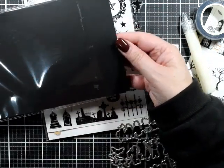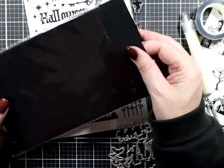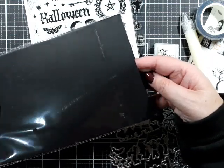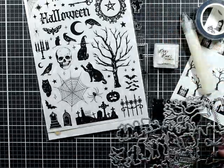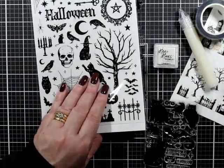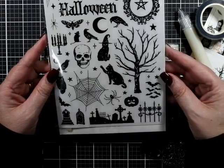We've got some black cardstock - just make sure it is cardstock rather than anything else. It's very charcoal, doesn't feel like 300 gsm which is probably your 110 pound. Some black cardstock. We've got lots of dies here that clearly go with the stamp set, which we'll have a look at in a minute. Some trick or treat robots.